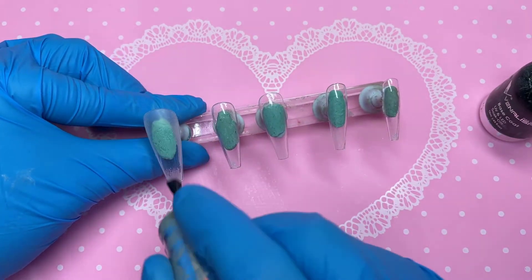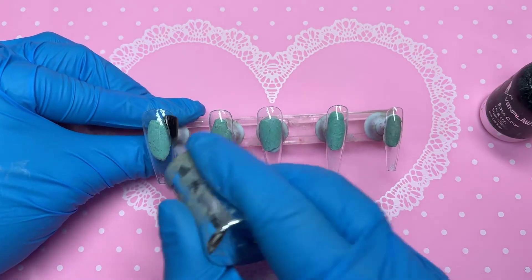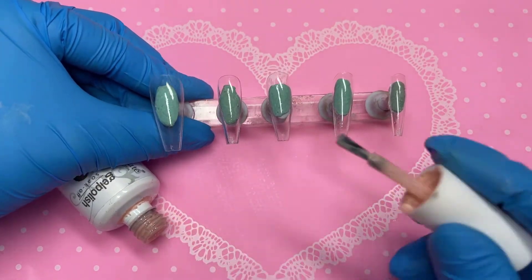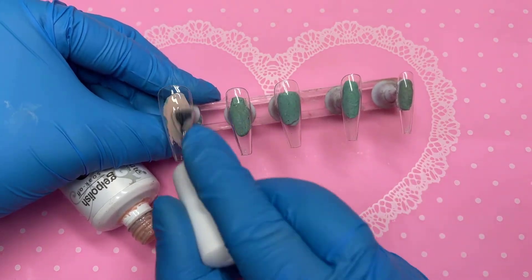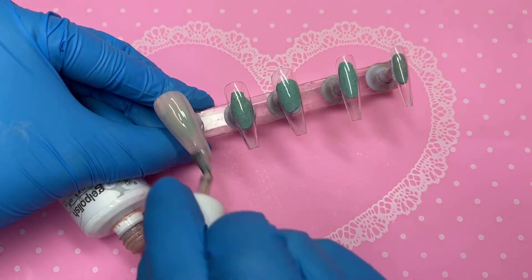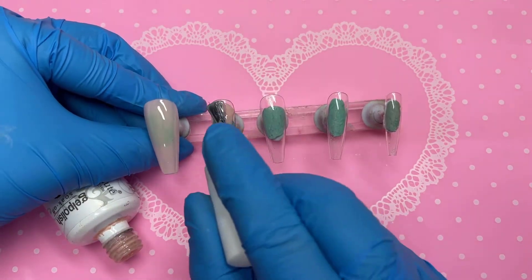As usual I've got my Macart press-on nails — I've buffed them and applied some nail cleaner. Now I'm going in with my base coat from Venalisa, their big 12ml bottles. I absolutely love it, it has literally lasted me forever. After it goes into the lamp it's out and we can start applying our base color, which goes on all of the nails.